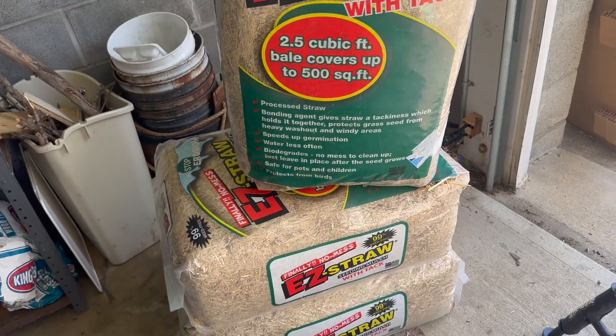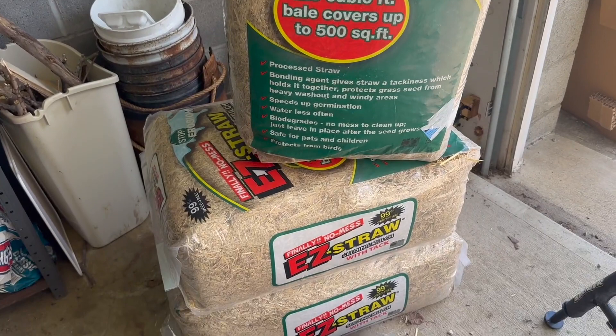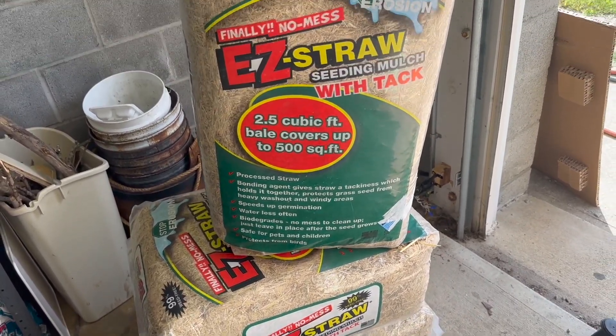I'd recommend this. Each bale is two and a half cubic feet and covers up to 500 square feet, so you get a lot of use out of this.